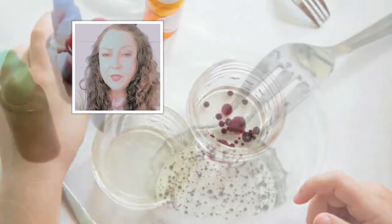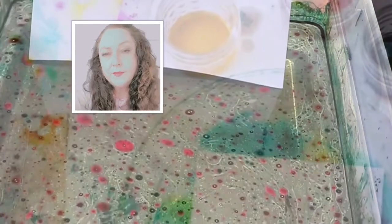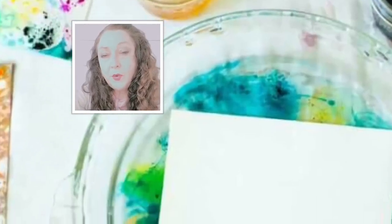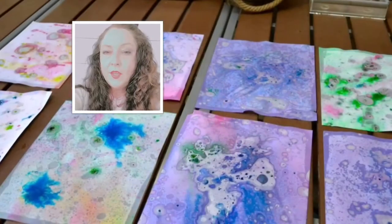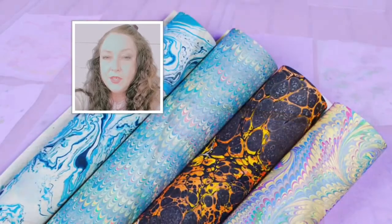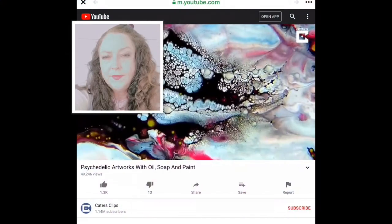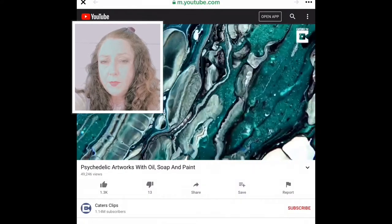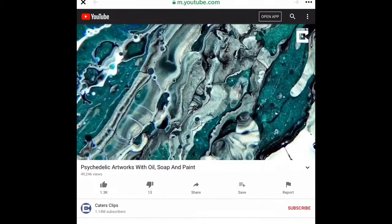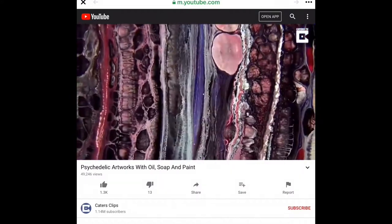Add just a little food coloring to some vegetable oil and pour a thin layer over some water. Place a sheet of paper, a note card, watercolor, or card stock over the mixture. You'll have what the Japanese and the Turkish have been doing for centuries — they call it marbleizing. With just a simple Google search, you'll find all kinds of combinations that help repel like oil. For some inspiration, try Cater's clips on YouTube titled Psychedelic Artworks with Oil, Soap, and Paint.